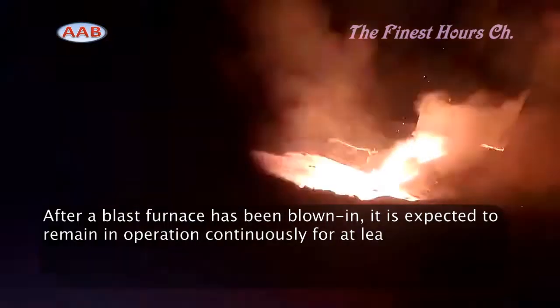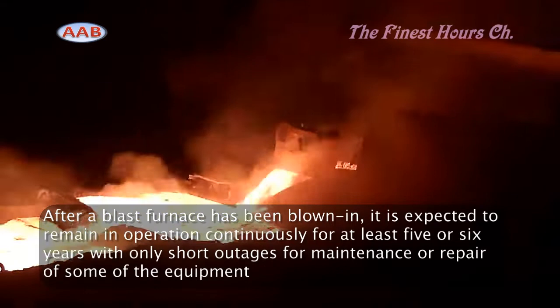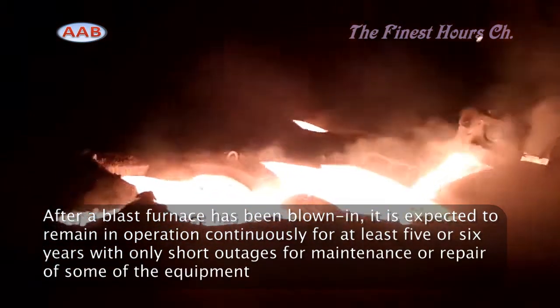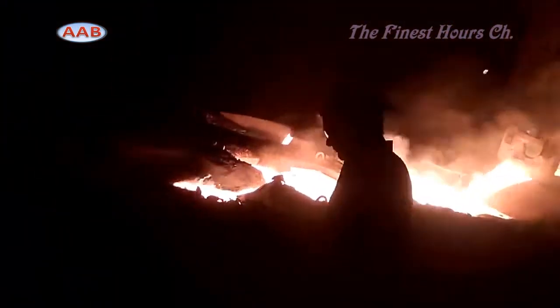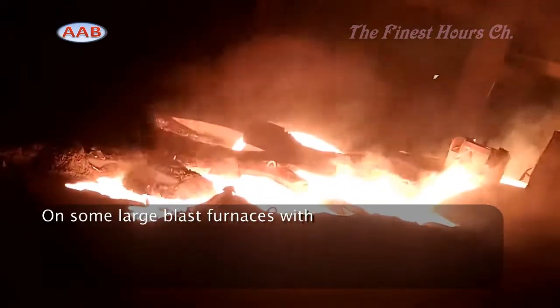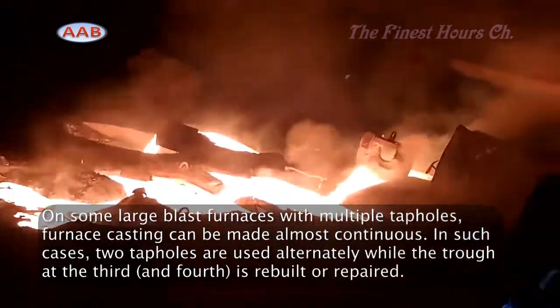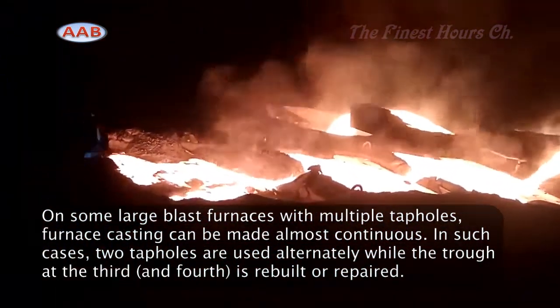The tapping cycle starts when the tap hole is drilled open and ends by plugging the tap hole with tap hole mass when the furnace tap hole bursts out. The most critical and primary requirement of the tapping process is to obtain and sufficiently secure the required rate of furnace products.